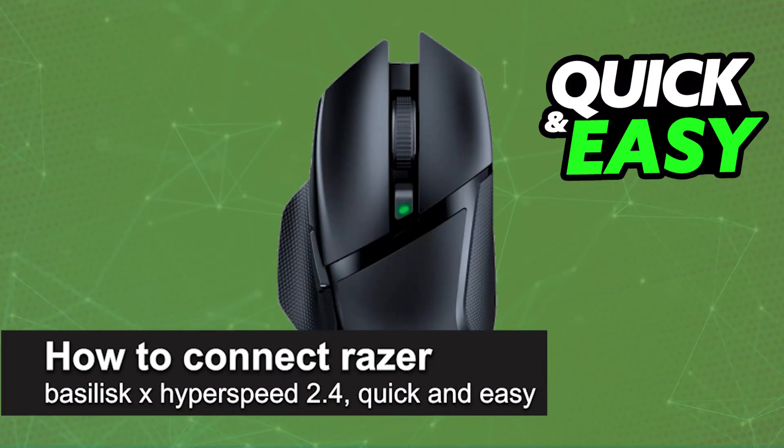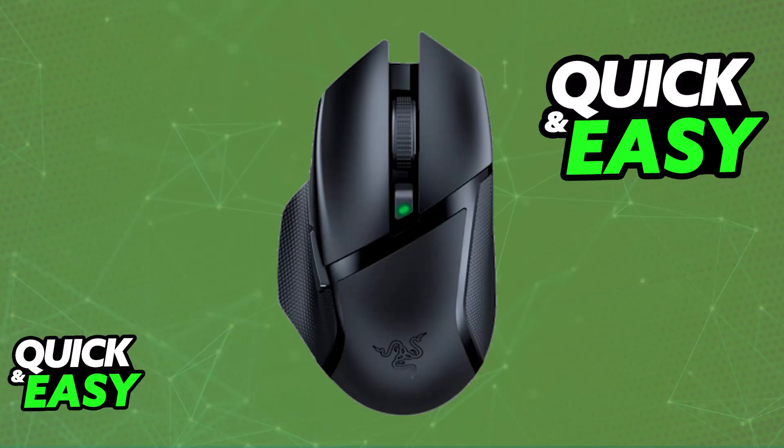In this video, I'm going to teach you how to connect the Razer Basilisk X Hyperspeed in 2.4GHz mode. It's a very easy process, so make sure to follow along. The Razer Basilisk X Hyperspeed is a mouse designed primarily to be used over a 2.4GHz mode, so you will be able to use it completely wirelessly.